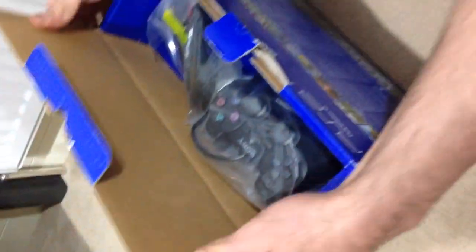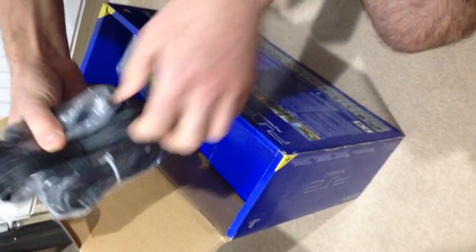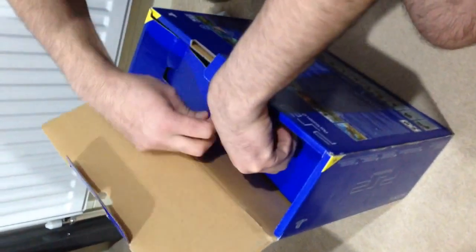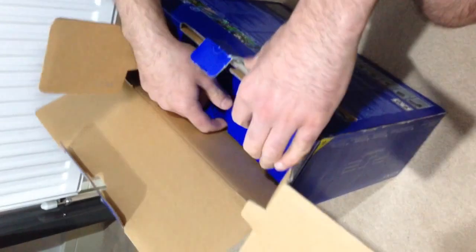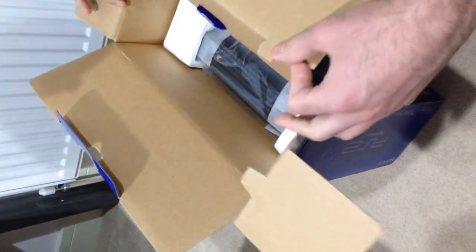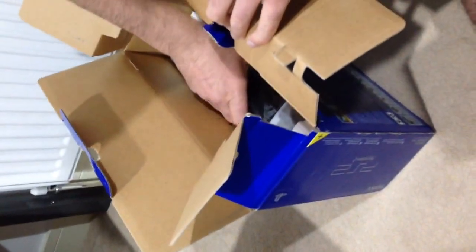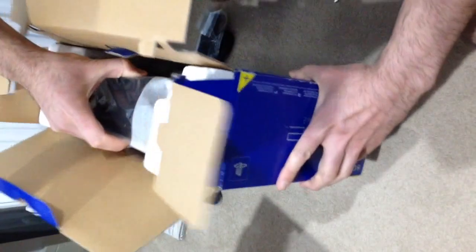Wow, look at that. First time opening this — here's a brand new sealed PlayStation 2 controller. This is the US plug, an AV cable — I've got some component ones I can use. And inside there should be the PlayStation 2 console itself. Booklets too. You know, when I did this back in the day I didn't really appreciate it, but it's nice doing it again.